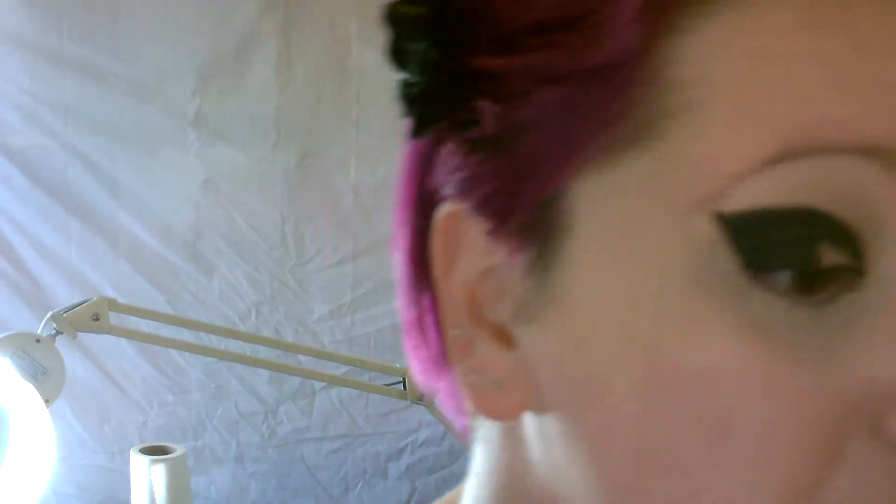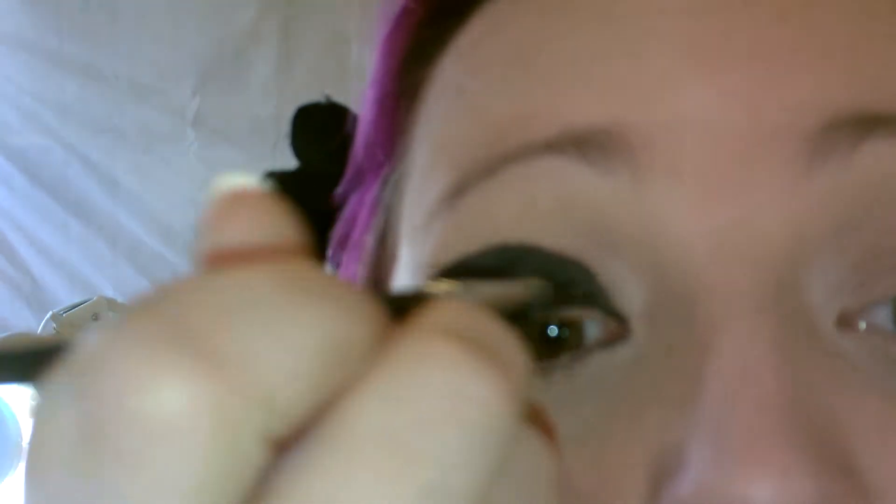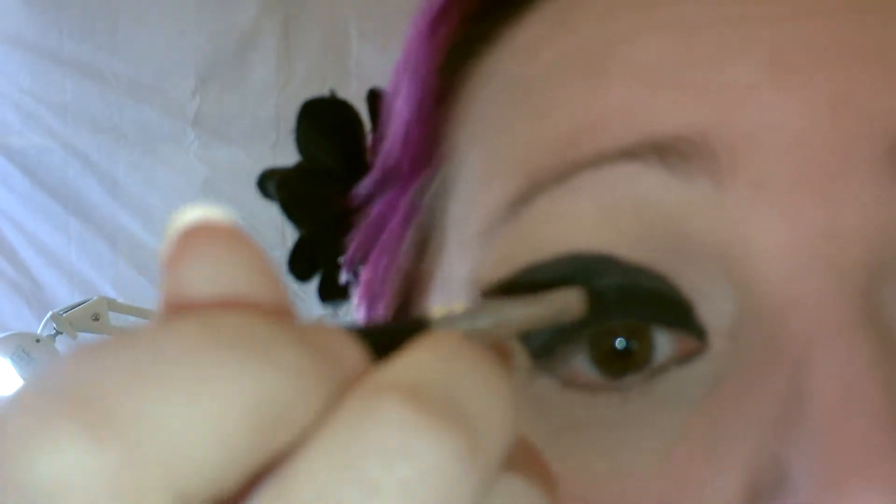As you are probably noticing, those of you who aren't my friend Jo, this is developing to be quite a bold eye makeup look. It might not suit everybody but if you want to play about with it feel free. Ultimately you can do this look in any colour combination you like — just make sure you use the powder wet if you want it to be bold.